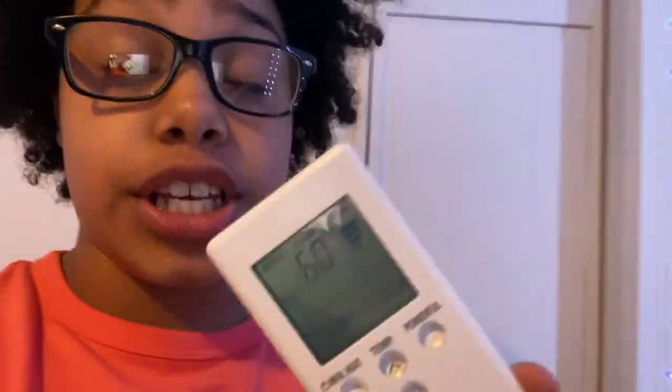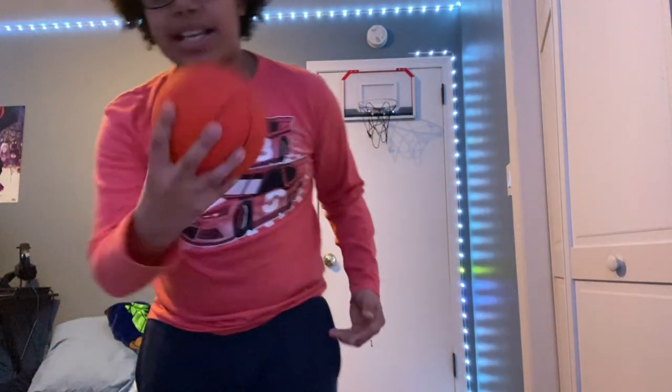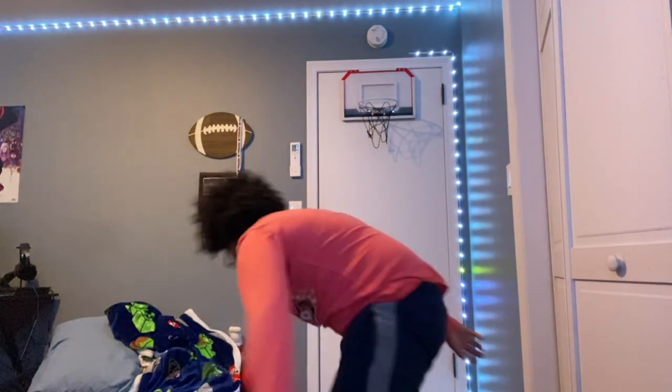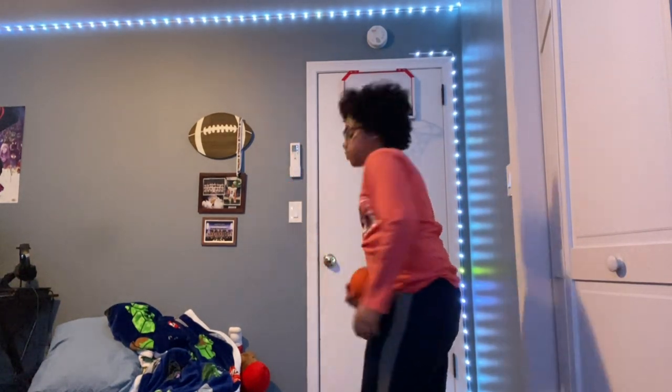What is up guys, so today I'm back with a brand new video. It's winter right now and it's snowing where I live — our heat is at 60 degrees. To change that, we are going to do some basketball challenges to raise the temperature. We're set up here where you can see my basketball hoop, and today we have the basketball and the hoop right here.